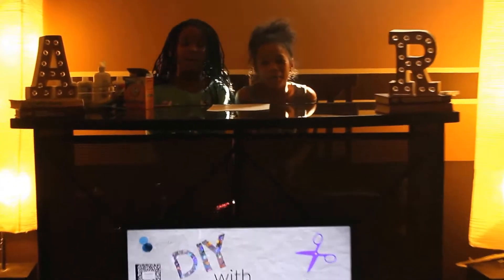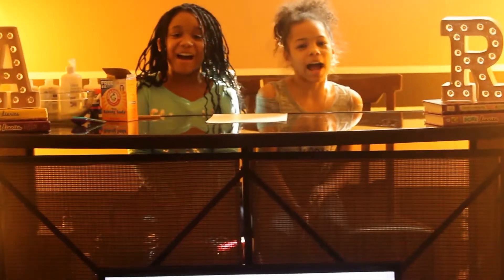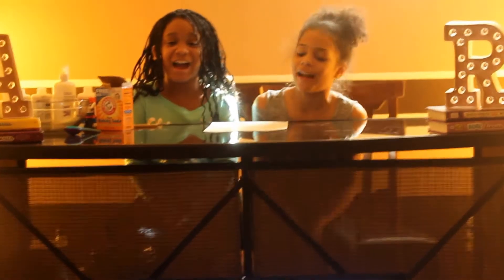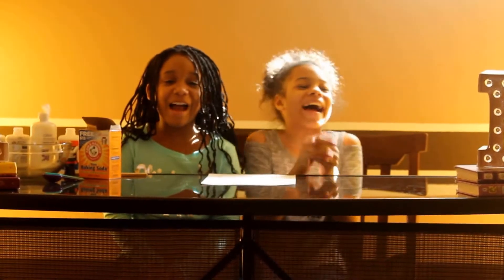Hey you guys, welcome back to our YouTube channel called DIY with Ari and Rod. Today we have a special guest named Mariah.